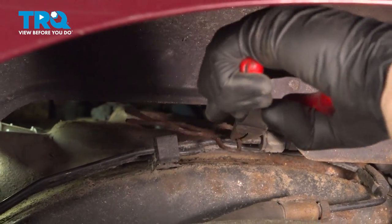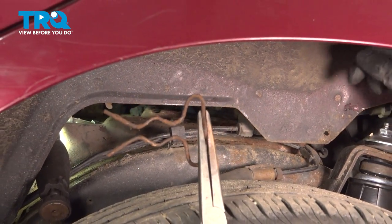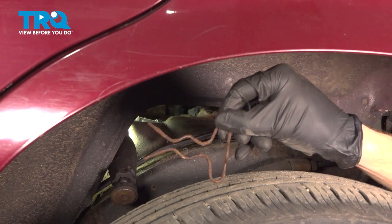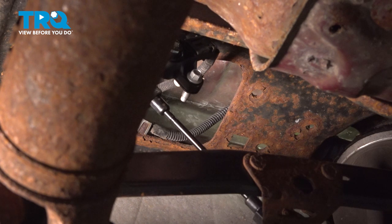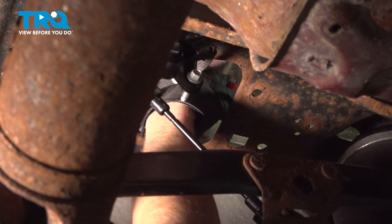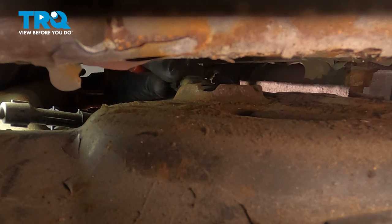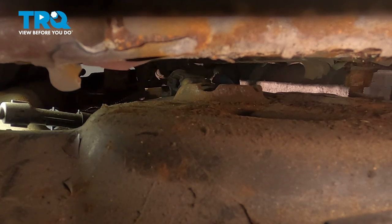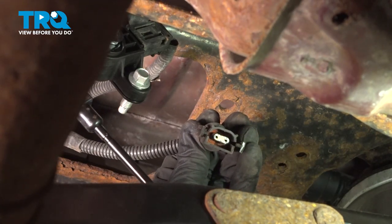There we are. Make sure you give this a good inspection to confirm it is still reusable and set it aside. Now we'll continue on from underneath the vehicle, looking for the wiring harness that leads to the airbag. You're going to find that you have two locking tabs — one on the forward aspect of this connector and one towards the rear. Gently try to separate those just a little bit and you should be able to pull the electrical connector off. Once it's off, give it a quick check for corrosion and set it aside.